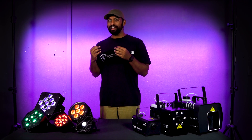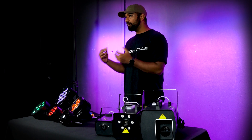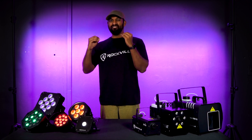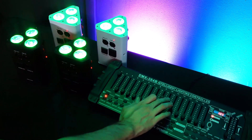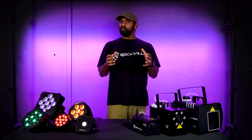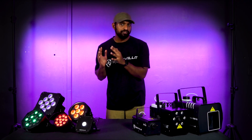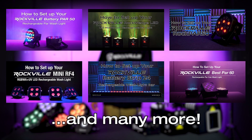When setting up your PAR and wash lights for uplighting or a strobe effect, the easiest way is to use the included remote that comes with your PAR or wash light and set it to a specific color or strobe mode. If you're looking for a more advanced approach, you can connect the lights together through wired DMX or wireless DMX — if the light is capable — and control them in master-slave mode or DMX mode. This is a more complicated approach, so I always recommend just using the remote to keep everything as simple as possible. No matter what Rockville PAR or wash light you get, we have how-to videos that show you exactly how to set up and use your lights.